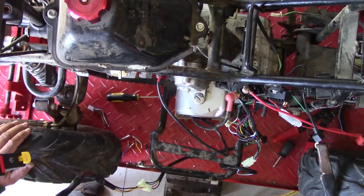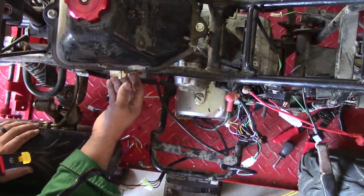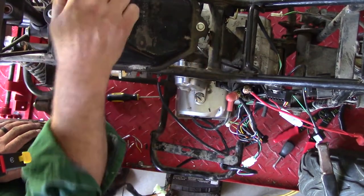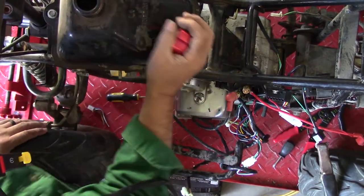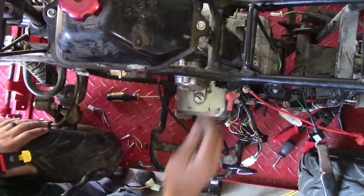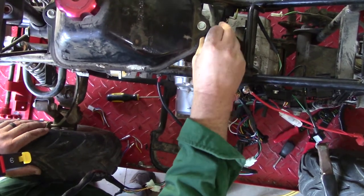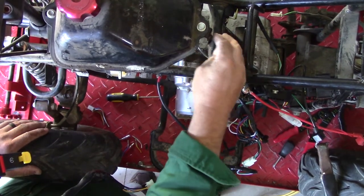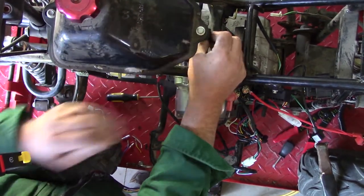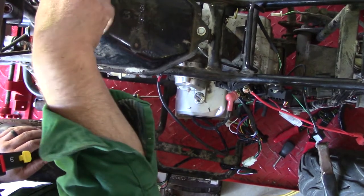Now we just need to refix the carburetor here. So we do have a fuel line here. Did it have fuel in it? I think it had fuel in it — it smells good. It's pretty nearly empty though. Look at this gas line bracket — see where it broke it? We'll have to add something to fix that. We'll have to fix where they broke the fuel line off.